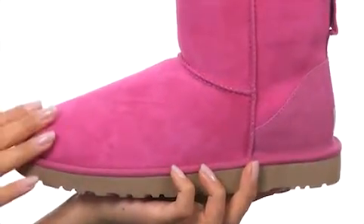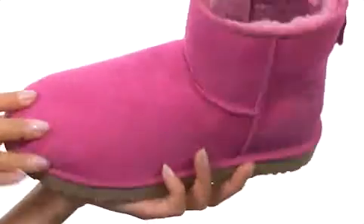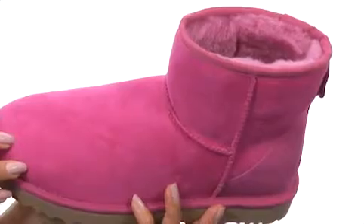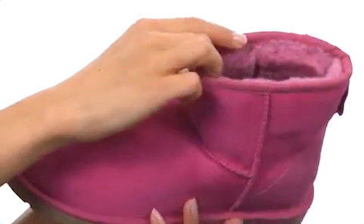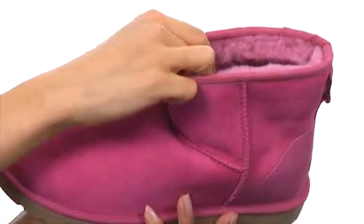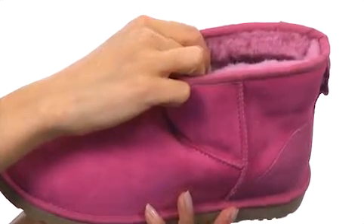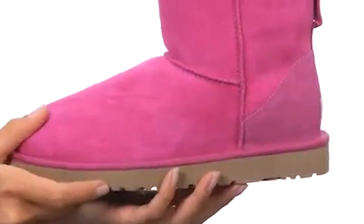You're gonna love these super soft boots. They have a twin face sheepskin upper that feels so luxurious with a nice rounded toe. It has an easy slip-on construction, and I love these because they have a sheepskin sock that's going to provide you with plenty of comfort and warmth, and it's going to help naturally wick away moisture, leaving you with nice fresh feet.